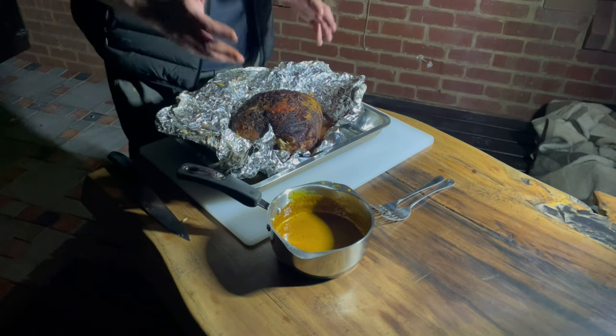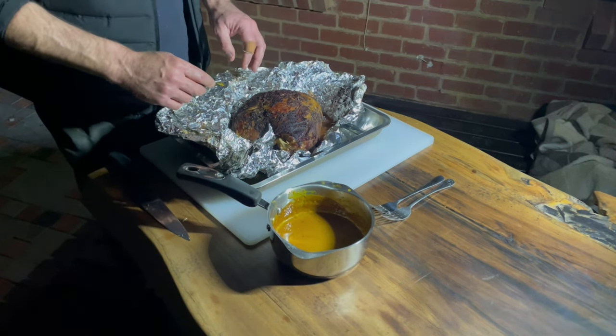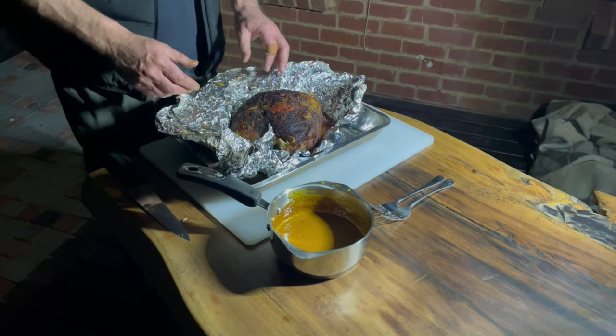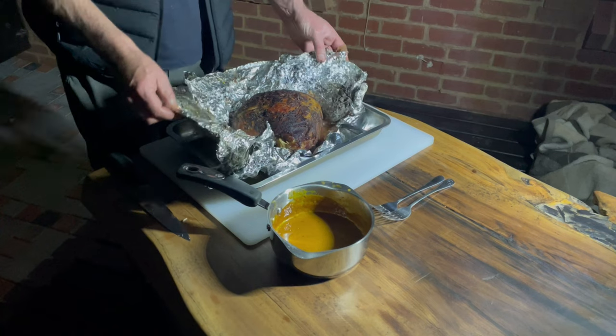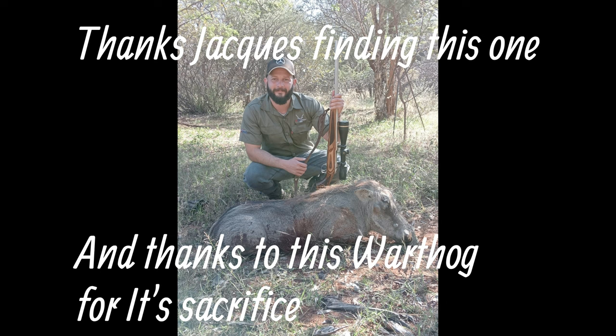No brine necessary on this - it's not overly gamey. It's actually very, very nice. And there we go - Pumba on the plate. Cheers.